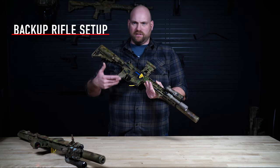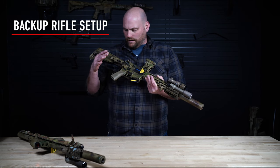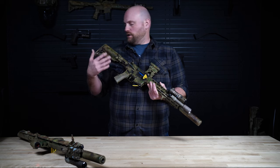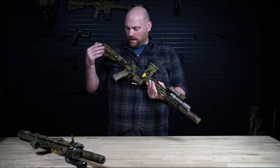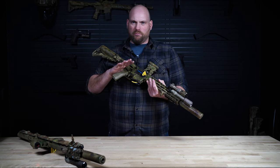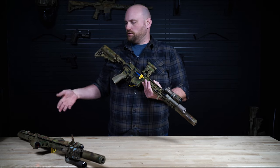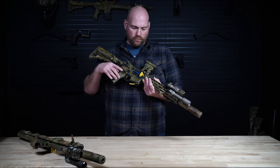It's not really about the specific components, but things of note: you have to choose a stock and grip that are comfortable for you. This is a B5 Sop Mod stock and this is a Tango Down — I think it's their 15-degree grip. I like these, I've used them for a couple years, they're very good. I'll show you what I'm using now on my newer rifle.